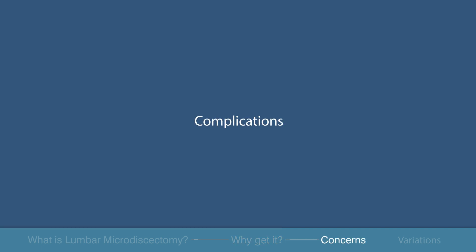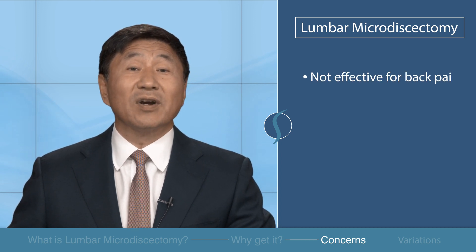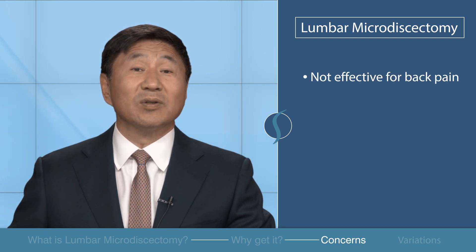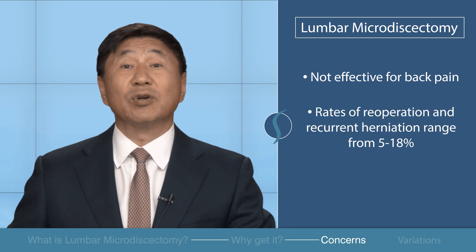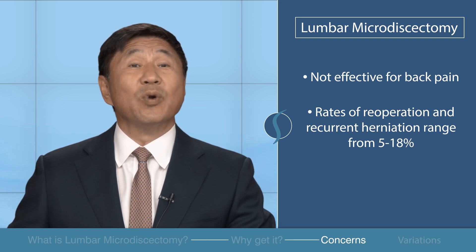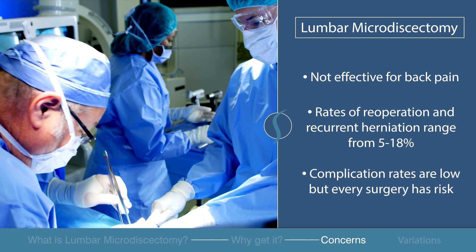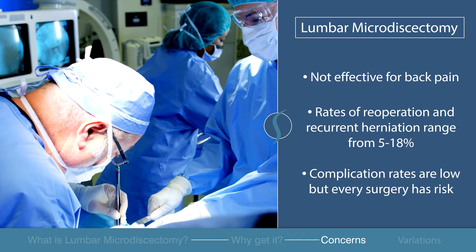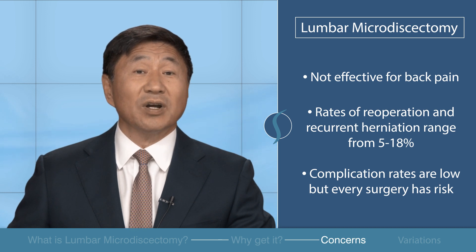Potential complications. A lumbar microdiscectomy is not effective in relieving back pain despite the location of the herniated disc. Rates of re-operation and recurrent herniations are fairly low, ranging from 5 to 18 percent. Complication rates are also low, but every surgery has risks. If you have specific concerns, please consult your doctor.